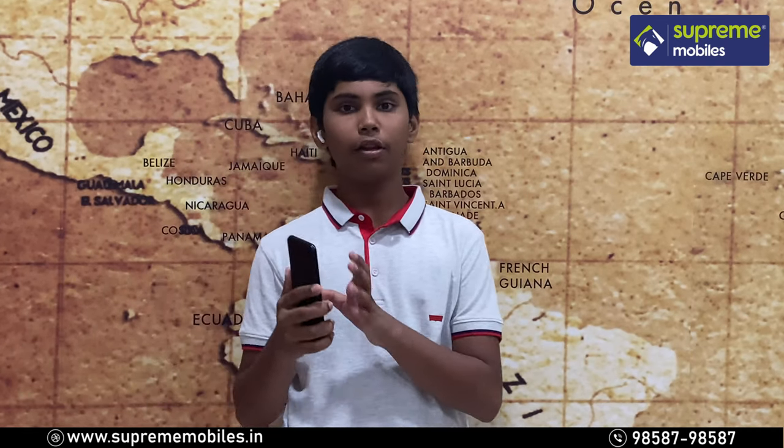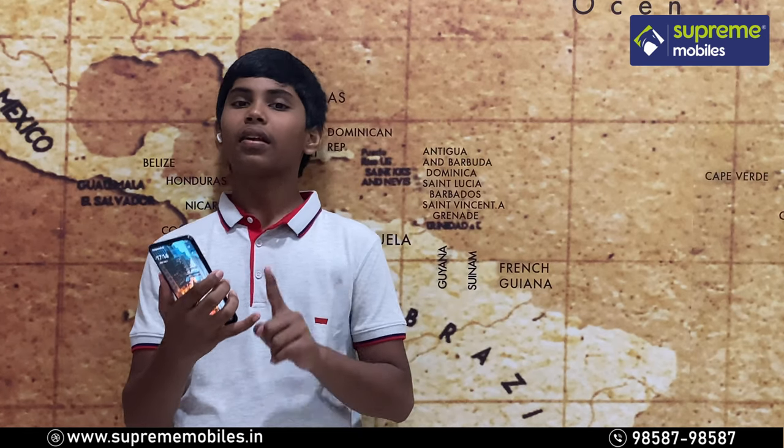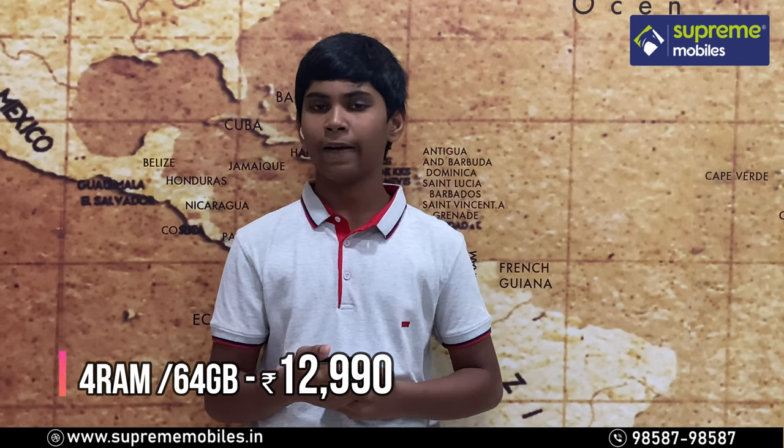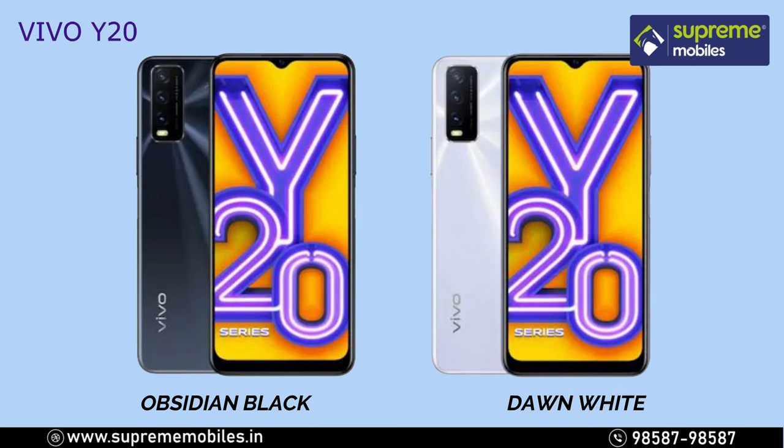You can see the difference between the specs and the RAM and color variants. For the Y20, it comes with 4GB RAM and 64GB storage at a price of 12,990. There are two color options: Obsidian Black and Dawn White. We can see the Obsidian Black here.